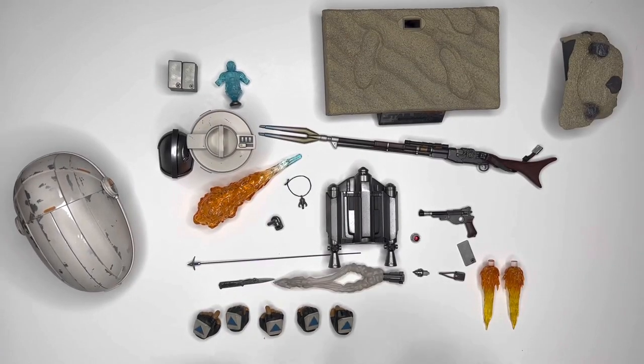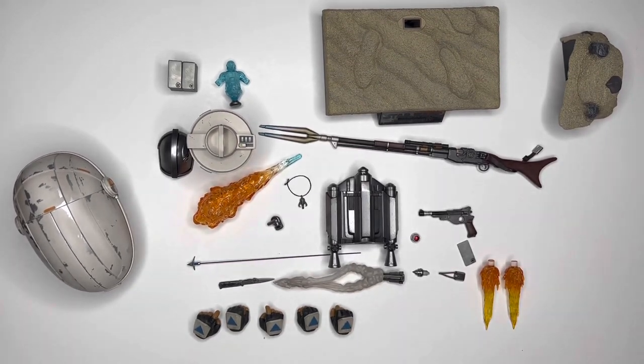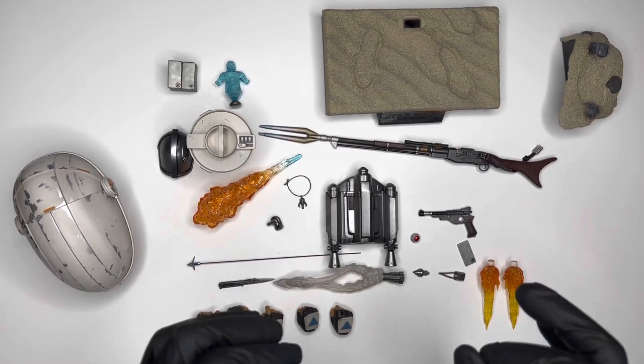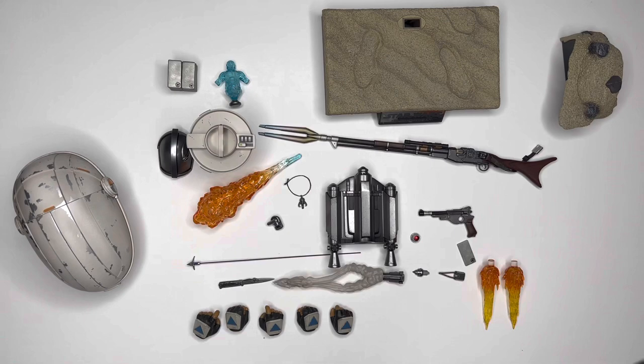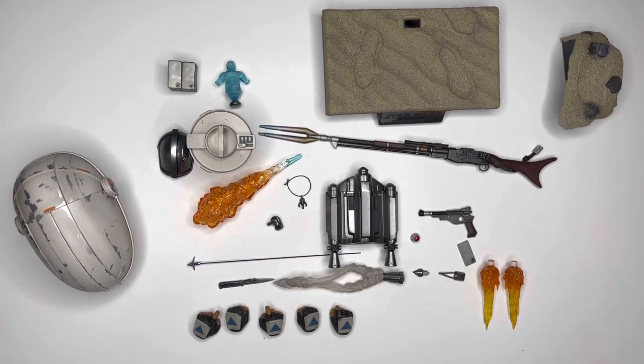Now we have everything in the box with TMS 015. Again, this is the deluxe version, so some things in this video you won't be getting in the regular version. There is a ton to unpack here, so let's get started.